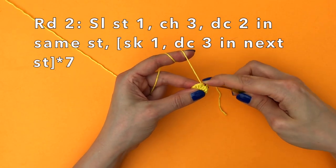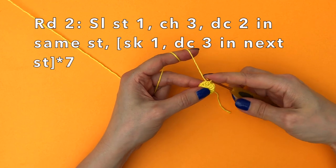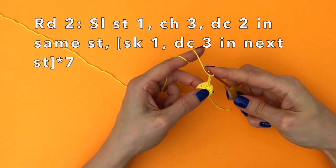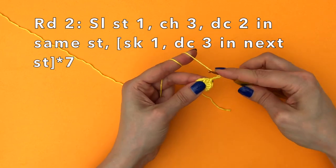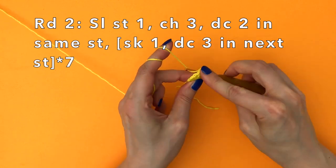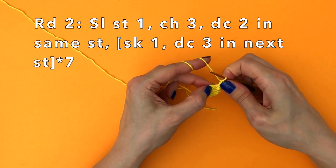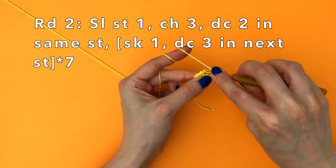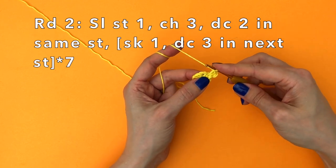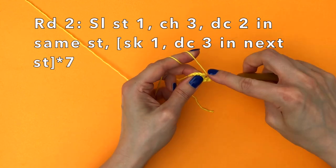In round two we start with another slip stitch in the first double crochet of the round — just the next stitch from where we are — and now we chain three: one, two, three, and then we double crochet two in the very same stitch. Now we find the chain we made — the next chain where there's a little gap — and in this gap we're going to double crochet three, under the chain in between double crochets.